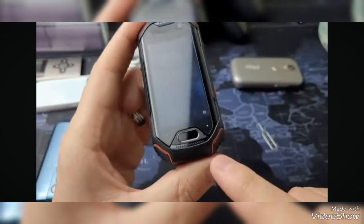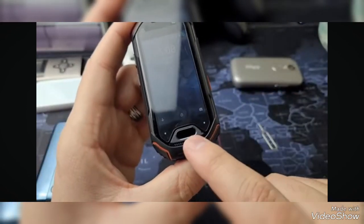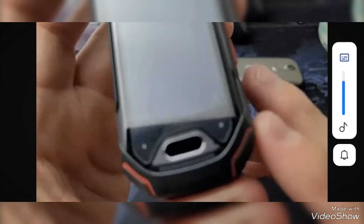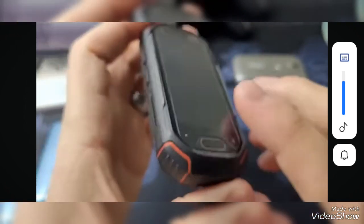The front-facing camera is 8 megapixels, and I'll show you guys some video samples in a few seconds. On the bottom you have the speaker as well as the home button. The home button is a touchpad, and I'm not a huge fan of that because when it gets wet, it doesn't function at all.